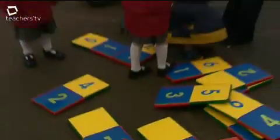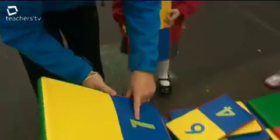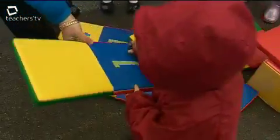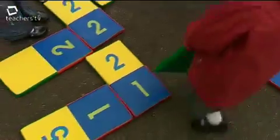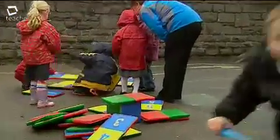We've moved on to number dominoes, where the children use that as a free choice activity. They've got numbers 1 to 6, and they match the numbers and work as a team, so they're developing their personal and social skills, team-building skills, and just helping each other to problem-solve the number dominoes.